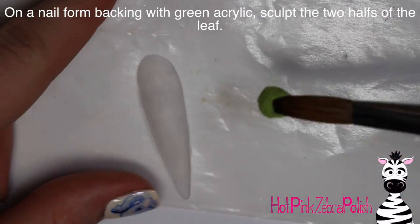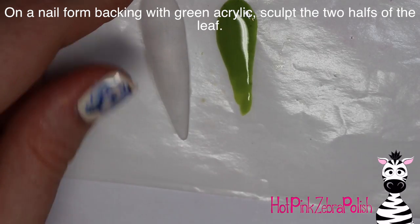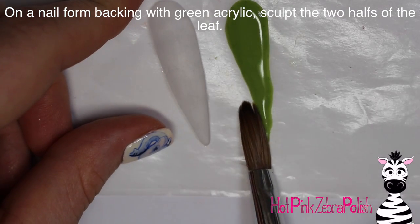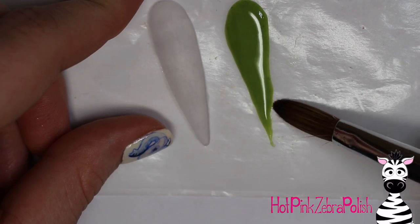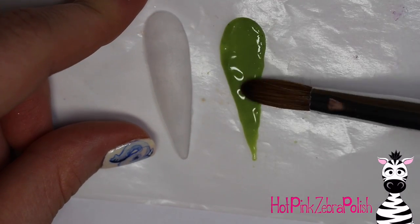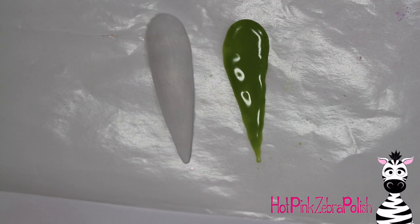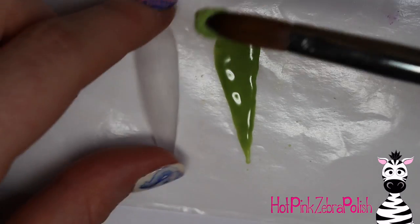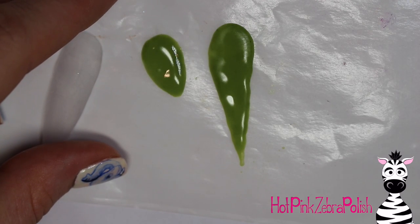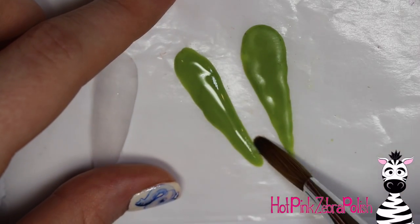Now on a nail form backing — or a packing slip, or anything that's like sticker paper — except you don't want to actually use sticker book sticker paper, because there are little cuts around where the stickers were. When you're sculpting on top of it you're going to get tearing and problems. So try to find something that doesn't have those little indents where the stickers were.